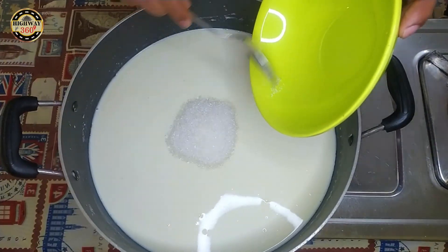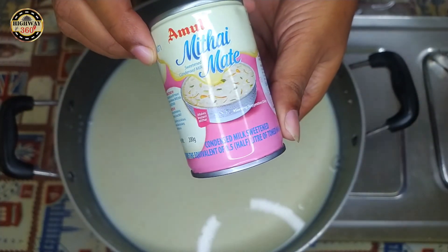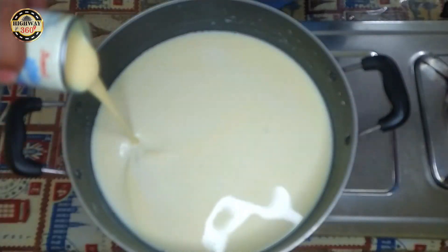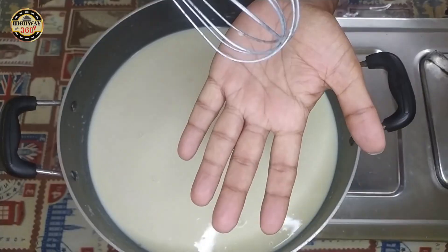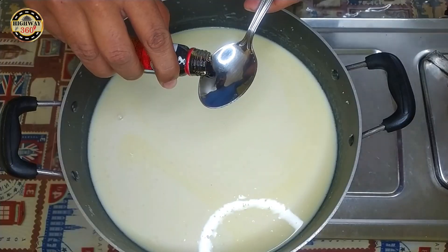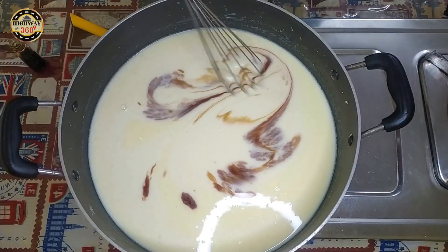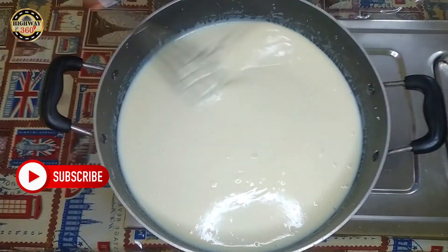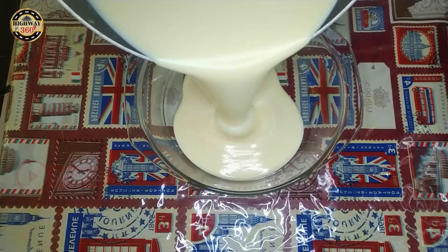We mix in this — we use condensed milk, which is 200ml, and I will use it for this. Now we use Vanilla Essence. This is continuous mixing. I will add the Vanilla Essence into the mix.